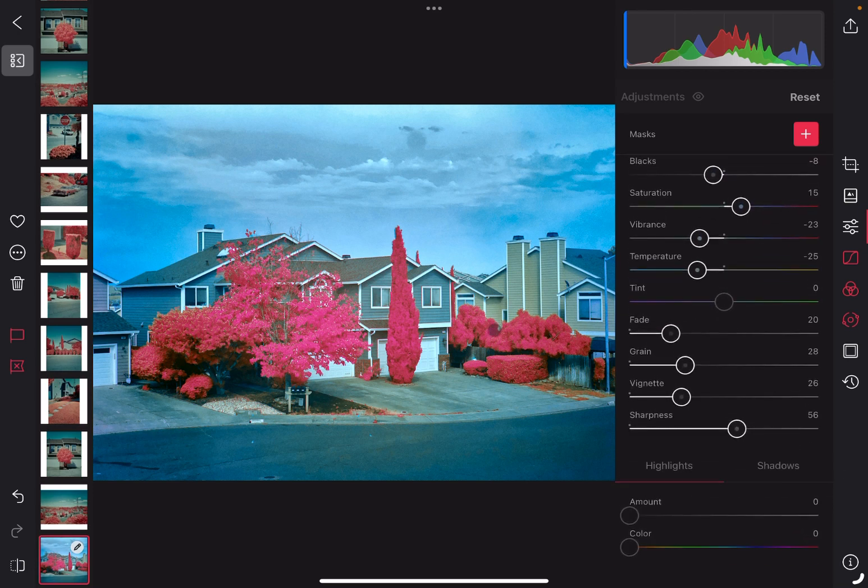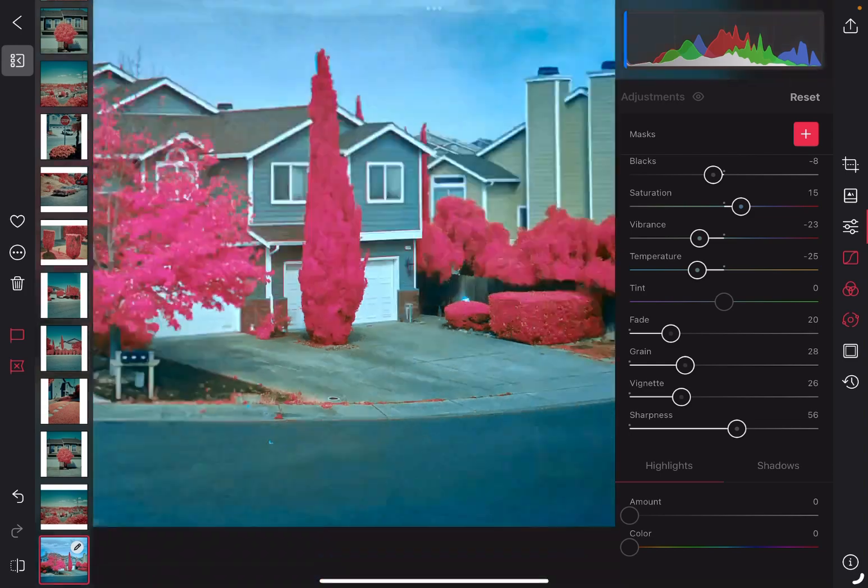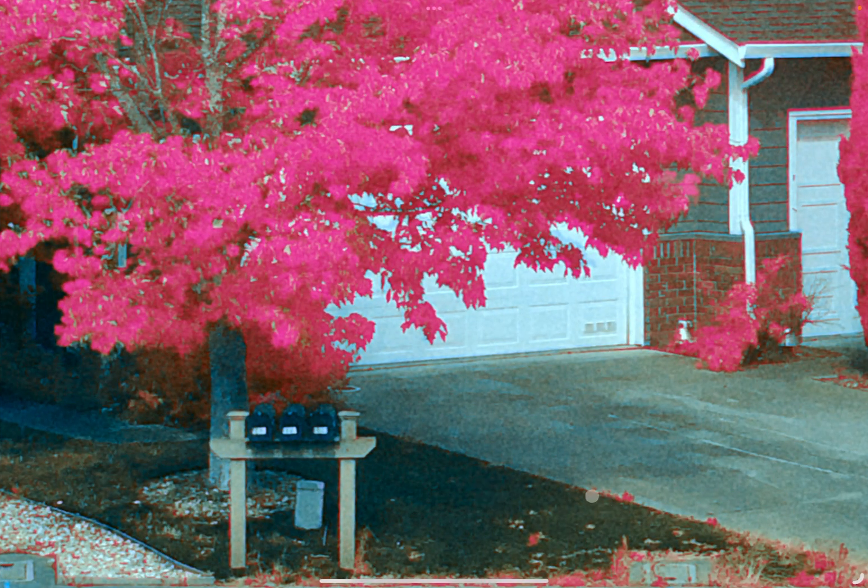That is looking like a pretty good image to me. The whites look white. The trees and foliage look pink. You can actually notice that the green grass here is actually fake grass, so that's why it's not pink in this scenario.